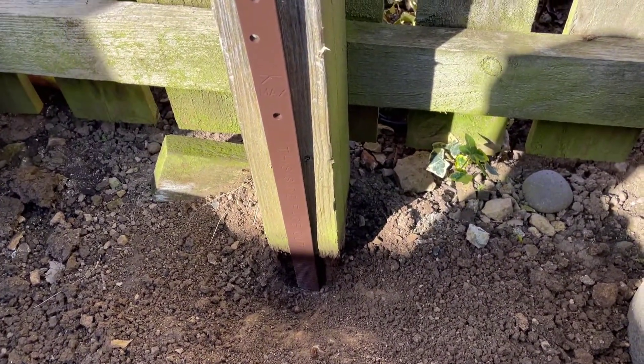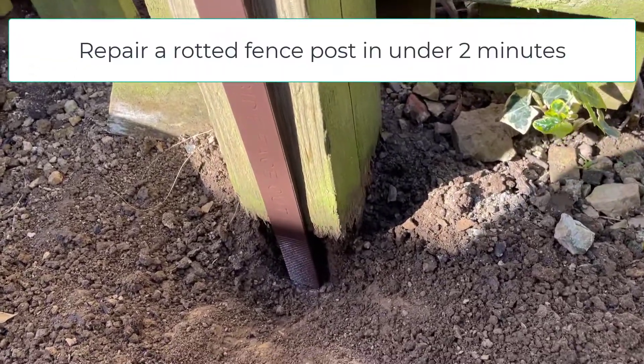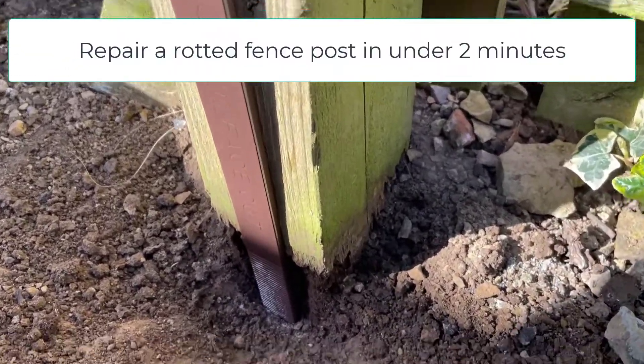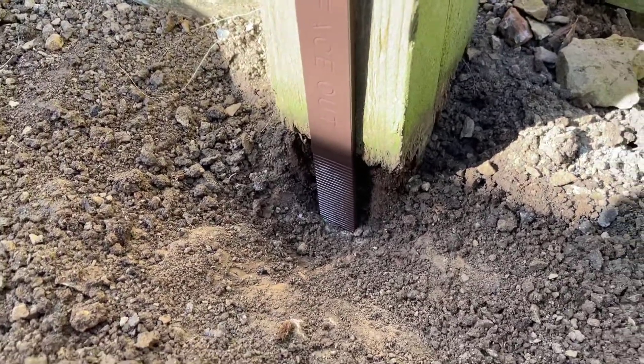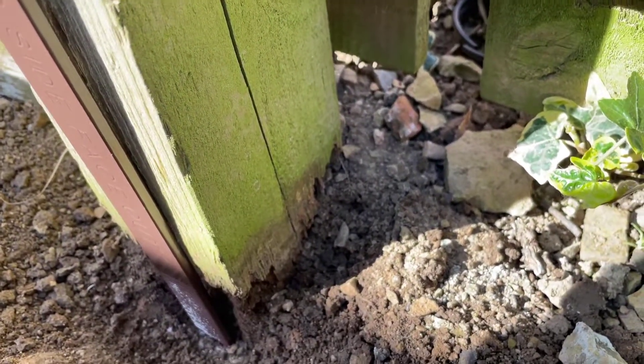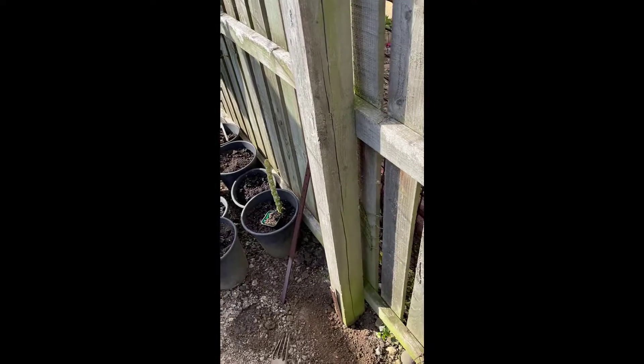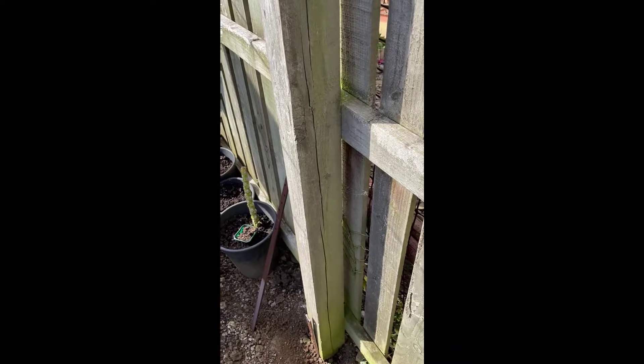Welcome back to another video. In this video I'm going to show you how to do a quick repair on a rotting fence post. As you can see, that's rotted quite a bit right down to the soil level, and if you move it you can see it's coming apart. That's the post there — as you can see it's got a lot of wobble on it.